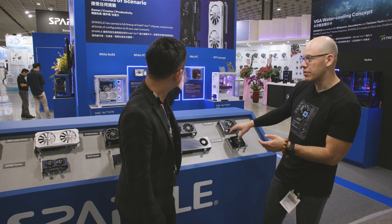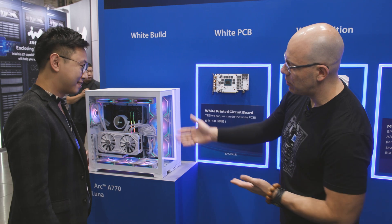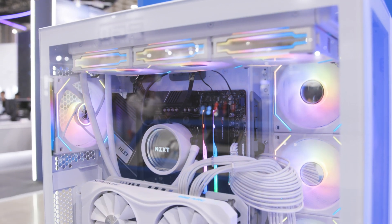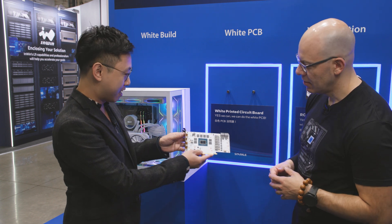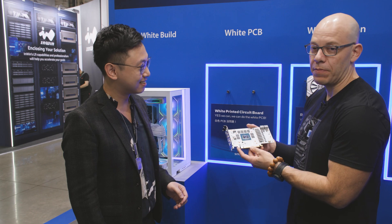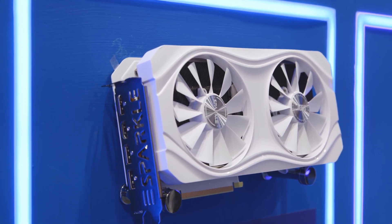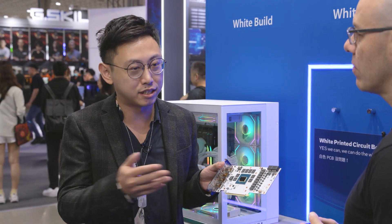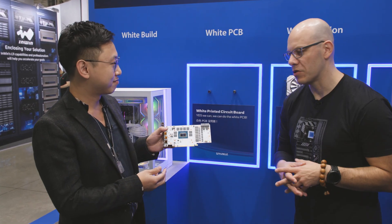Let's show the white build — my white build, my mini PC, different configuration. So these three are our white series. We have received a lot of comments on Reddit saying, 'Sparkle, make the white card but without the blue PCB.' But we can build white PCB as well. That's nice — it's a white build. This is the first time I've seen a white PCB. It just shows that they're listening to the community. They wanted all-white, so here it is — white PCB to make everything completely white. We also encourage anyone with a service issue to send a service email to Sparkle; we have customer service to help them.